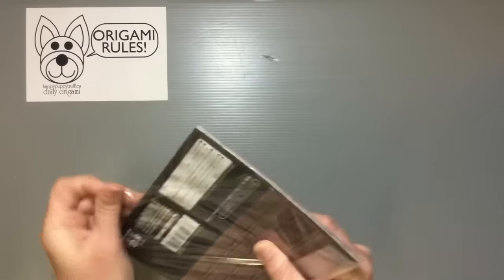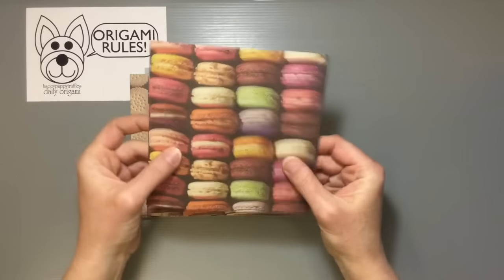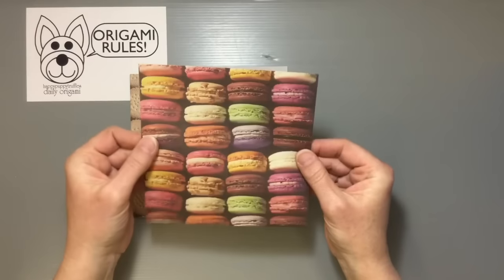There are 12 sheets of each color and you get four different patterns. This one is the Macaron one, and it's a thinner kind of printed paper pattern.